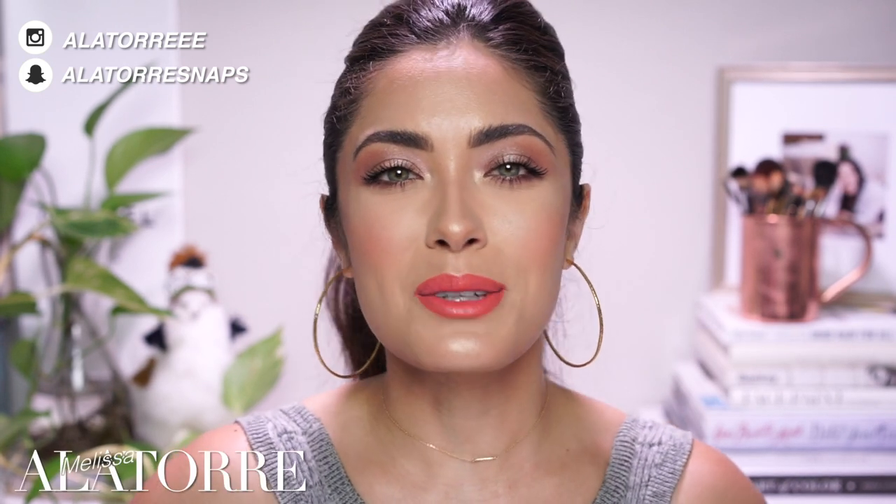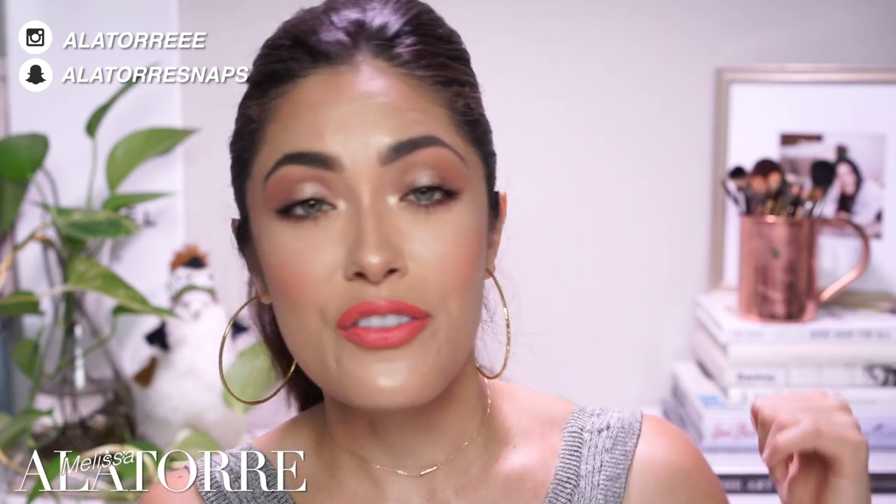Hey guys, welcome back to my channel and my new beauty room. I am so excited to be filming in this new space — this is the first time I'm filming in here. For some of you who have been with me since day one, this backdrop is probably bringing back a lot of memories because I have some of the same trinkets from my first ever videos: the Chanel skateboard, the coffee table books, this little alpaca and llama.